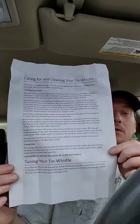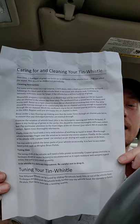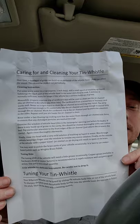Just got a sheet of paper — caring for and cleaning your tin whistle, and tuning your tin whistle. So a bunch of instructions. I'll hold it up so you can see it, and feel free to pause to read it because I am not going to read it to you.